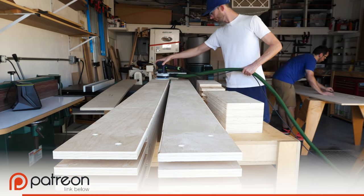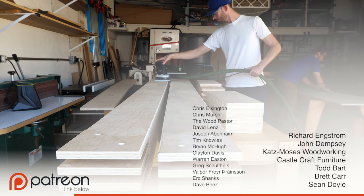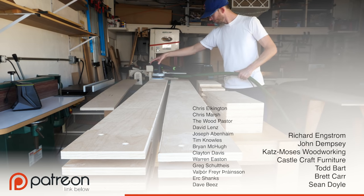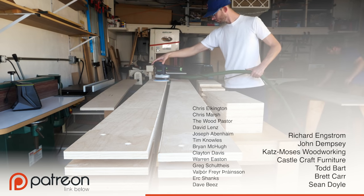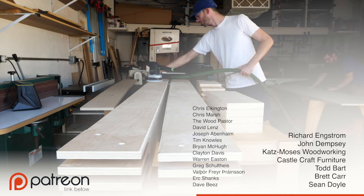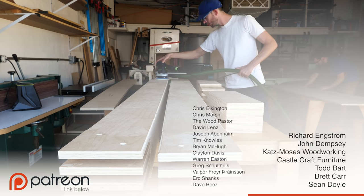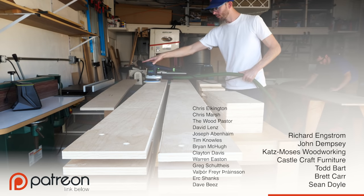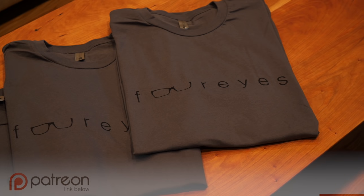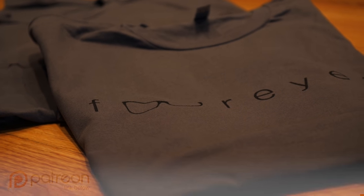I'd like to take a second to thank all of my Patreon members. If you're digging these videos and you want to support the show too, and maybe pick up some goodies like a four-eyes t-shirt, check out the Patreon link in the description. And as always, no pressure.